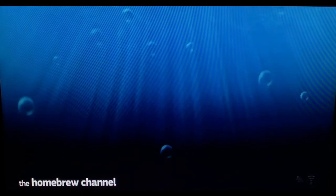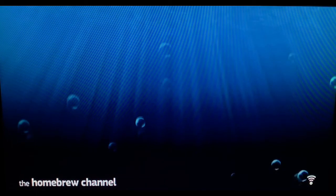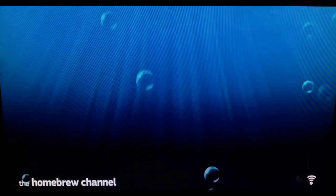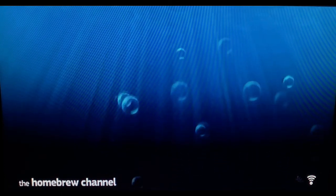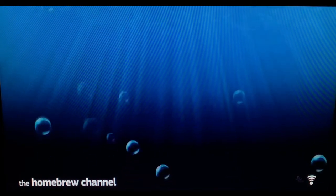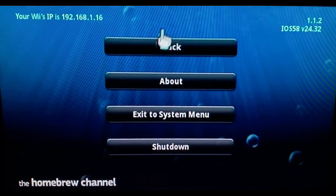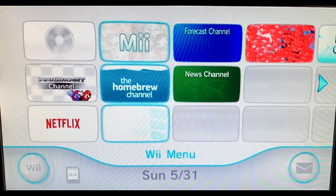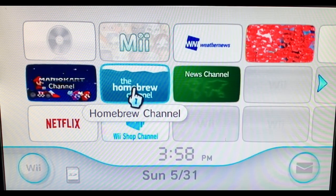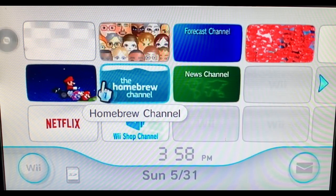It will take you right back to the homebrew channel screen. Once you press install and it installs, it takes you to the homebrew channel screen — it won't have any applications on it yet, you have to download those separately with an SD card. Press the home button, go to exit system menu, and it takes you back to the Wii home screen. If you enjoyed this video, hit the like button and subscribe — thanks for watching!